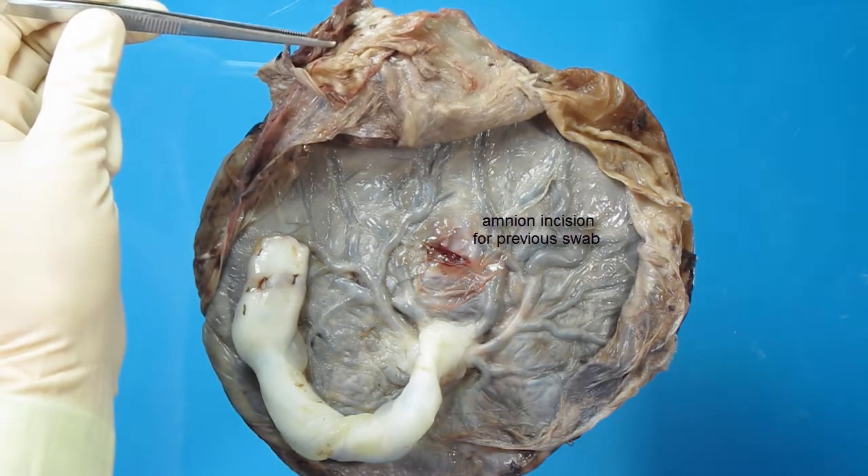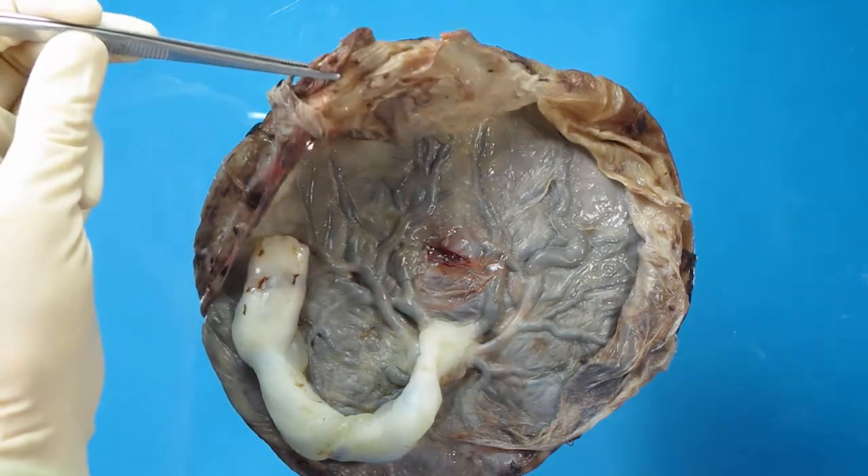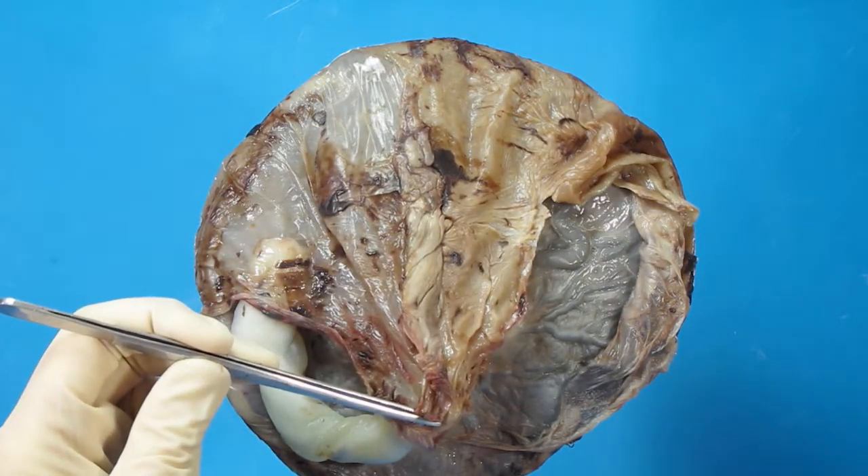The membranes are marginal and this is the sac in which the baby would have been contained.